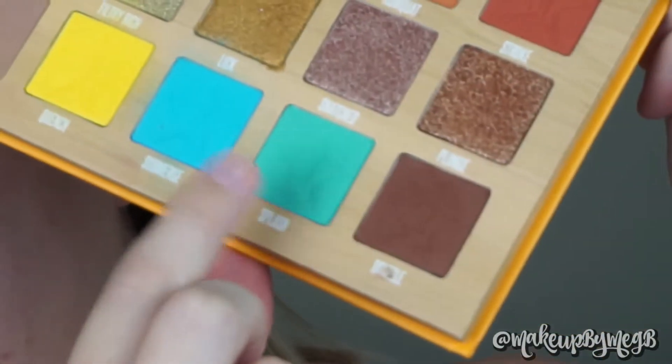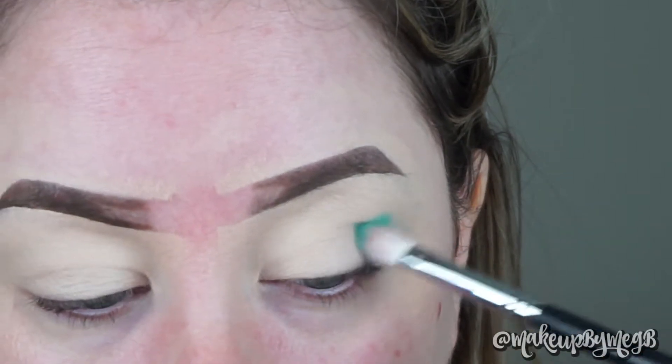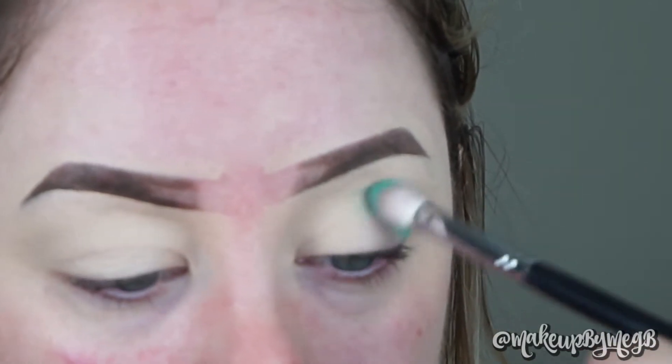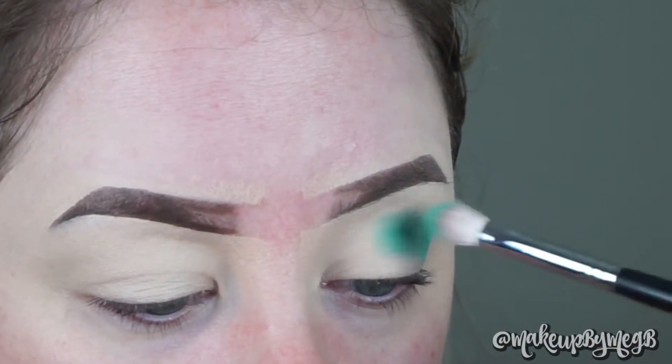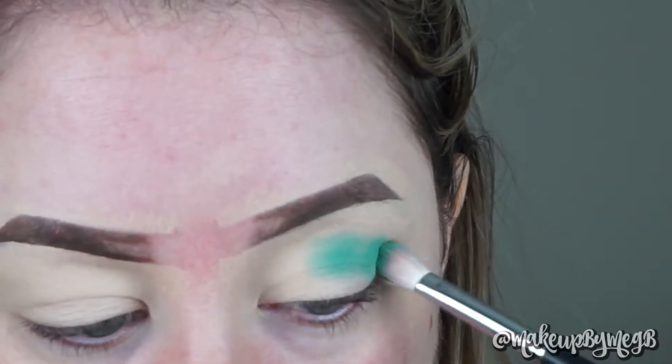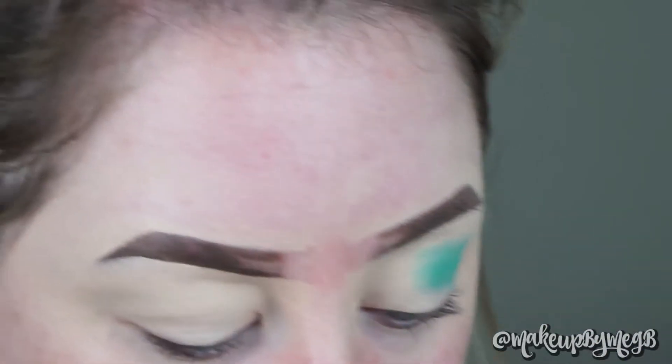Let's jump into it. I'm going to be taking two colors from the Thirsty palette — the first one is Splash. I think the perfect way to describe it is a Squidward color. I'm taking a Morphe M433 and I didn't set my base, so I just laid down my Tarte Shape Tape and I'm going to stamp this on in the shape that I want and then blend after the color is laid down. I don't like setting my base because it brings out the most pigmentation from the shadow.